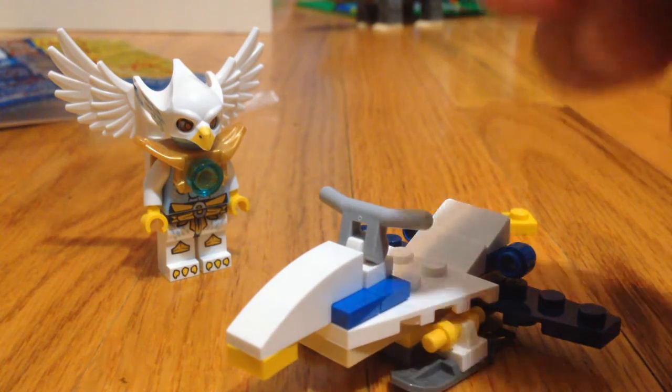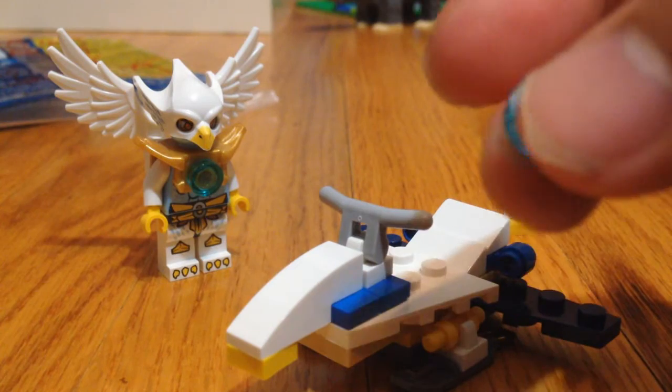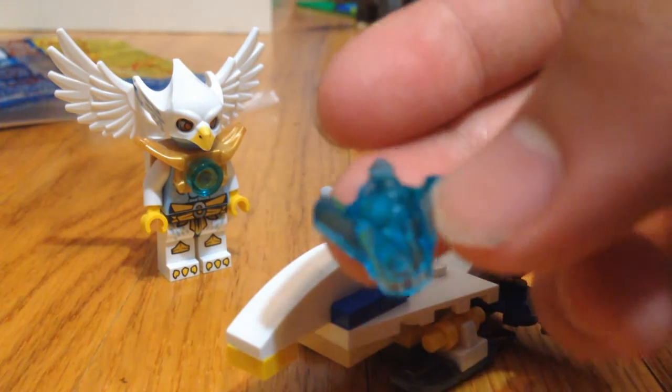I was kind of expecting to get like 6 more, but maybe because this is a more recent production run. But anyways, you also get the Chima Chi crystal — my first one. My Chi crystal, I think.